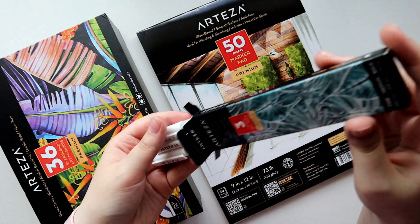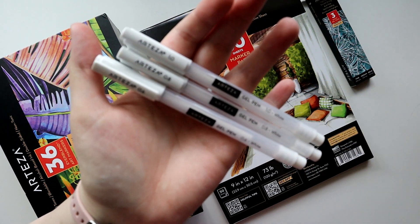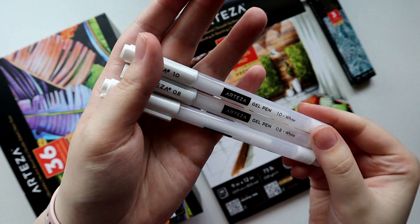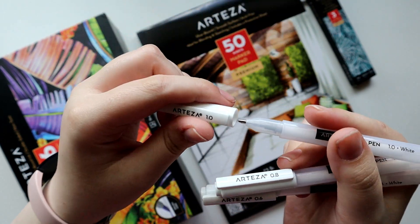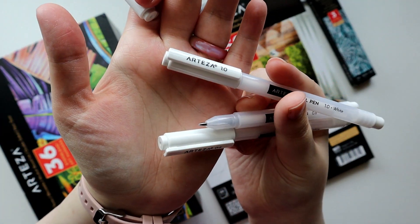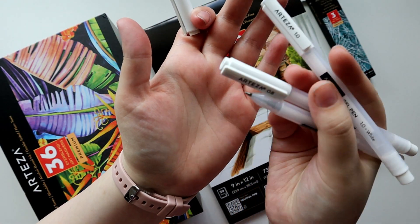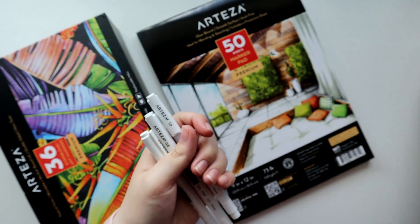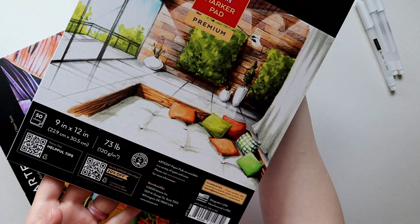The first item is the set of three white gel pens which comes in three different sizes: 0.6 millimeter, 0.8, and 1 millimeter. I personally have been using the same brand of white gel pens for a really long time and they work, but honestly they give me a lot of trouble unless the pen is very new. It's also super nice that they come in multiple sizes so you can get line weight variation — I don't think I've seen any others that have sets like that.